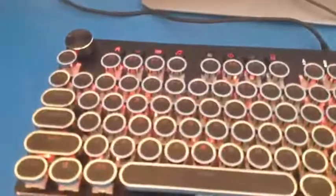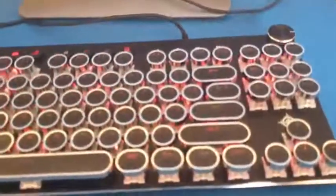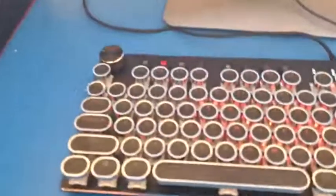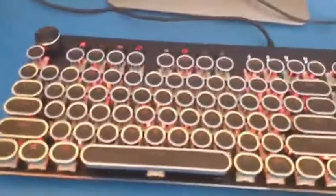I think that just about wraps it up. Overall it's a very nice keyboard with lots of functionality. I'd say it's more than reasonable for the price.